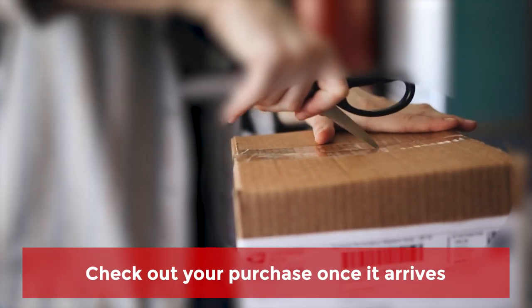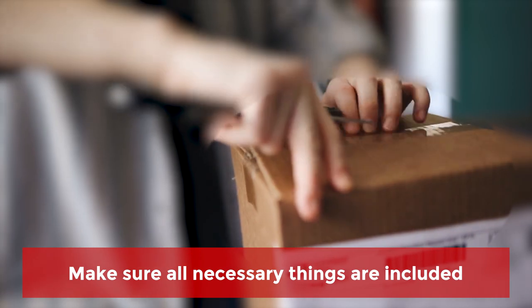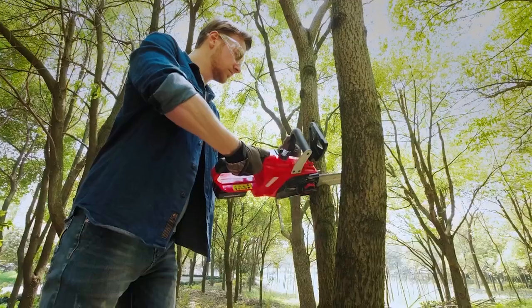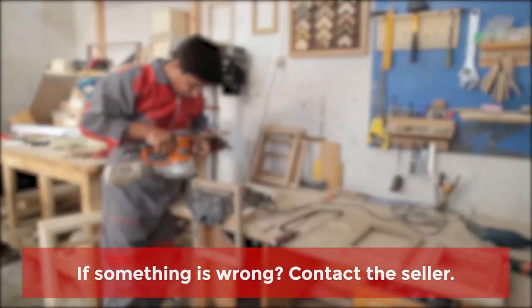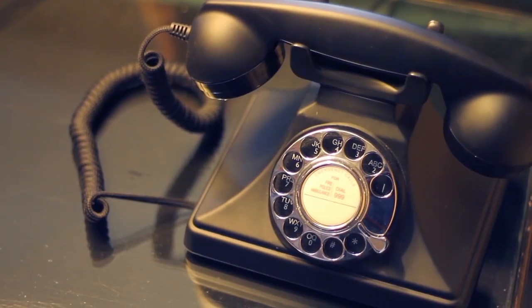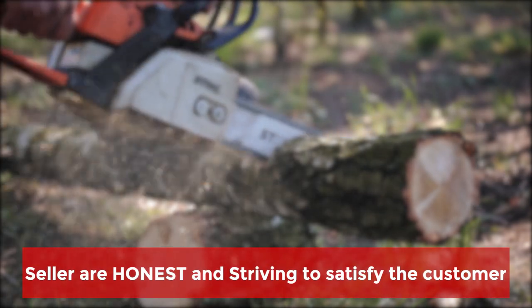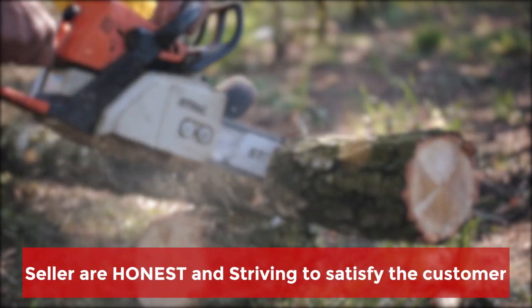Tip 2: Check out your purchase once it arrives. Make sure all necessary items are in the box, then assemble the product by following the instructions and check if it is working. If something is wrong with the tool, contact the seller.